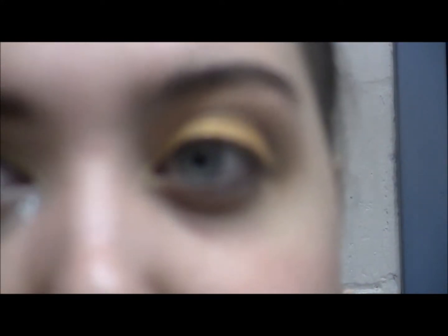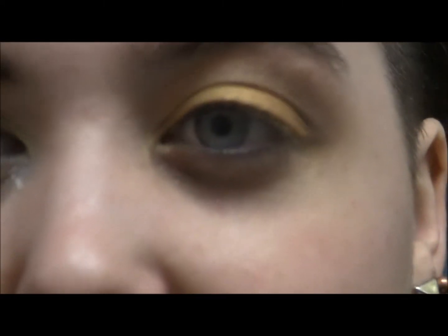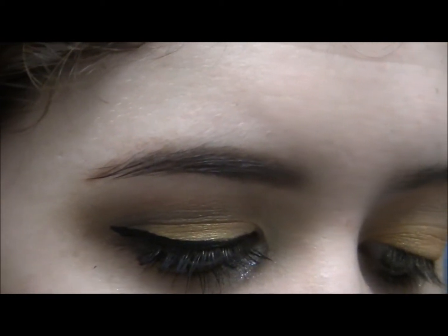To deepen the crease even more, I'm going to take my Coastal Sense matte palette and use the darkest brown color. I'll put that on the thin brush and take it into the crease just to give it a little bit more depth.